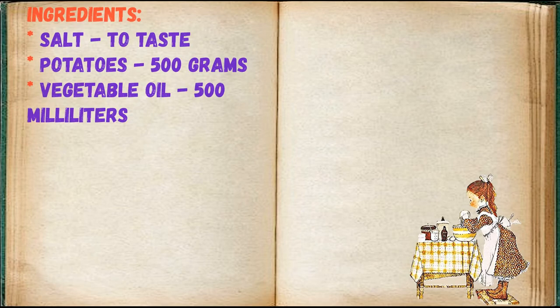Ingredients: salt to taste, potatoes 500 grams, vegetable oil 500 milliliters.